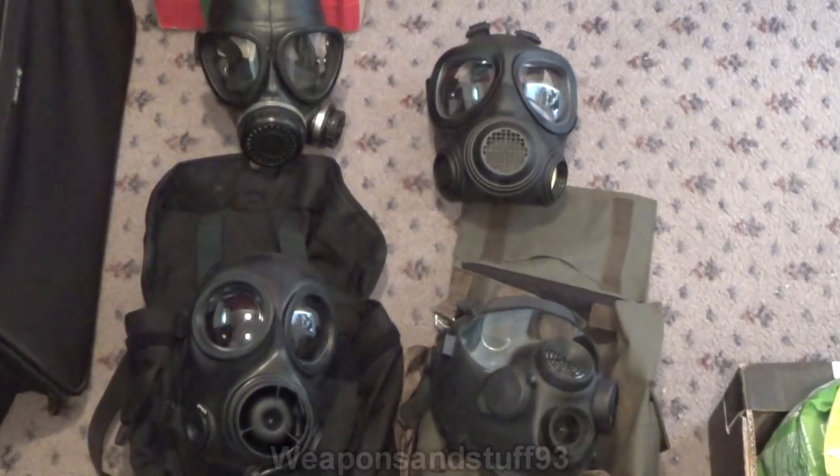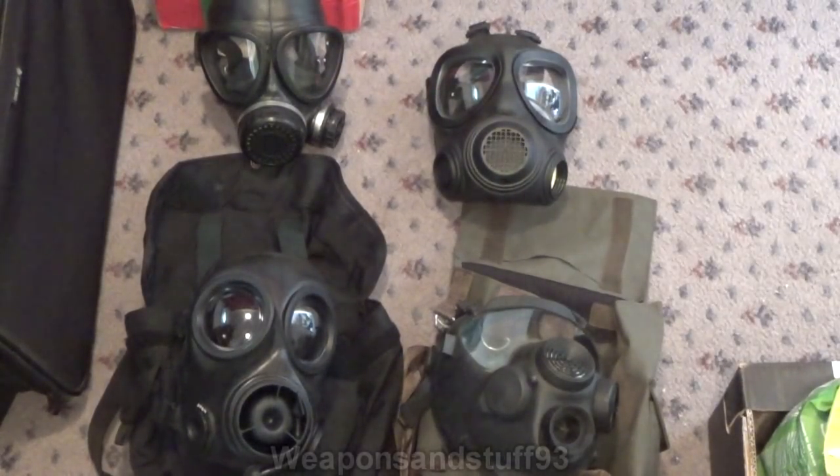This is going to be a video on modern masks I'd actually recommend for people who want them for prepping purposes. These are masks that some of them might technically be surplus, but they should be very modern due to the manufacturing years. I'll go from top left to bottom right in the order of the masks.